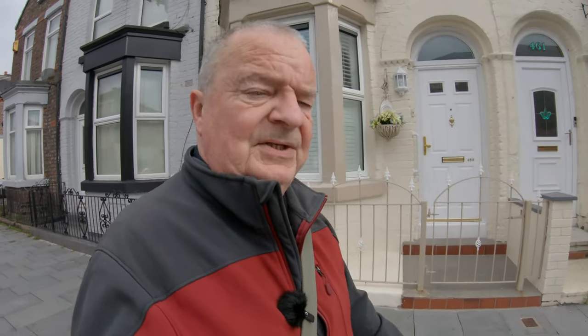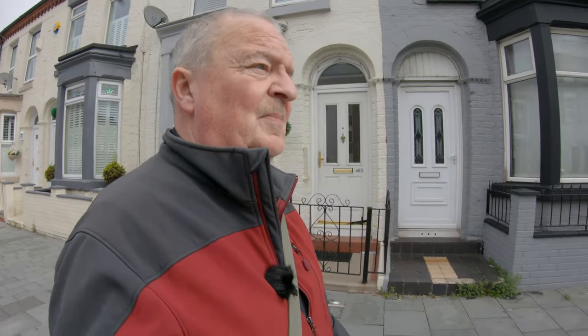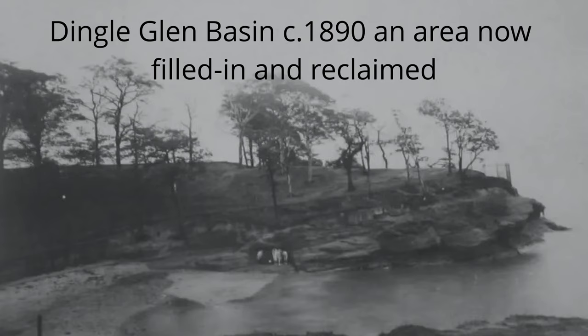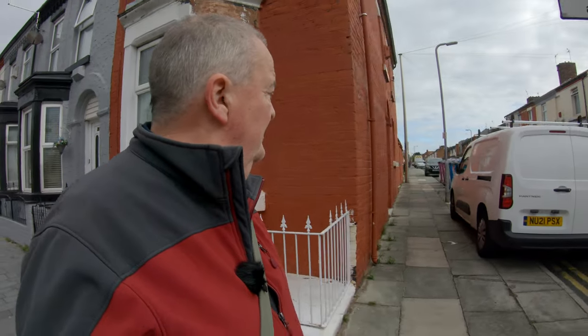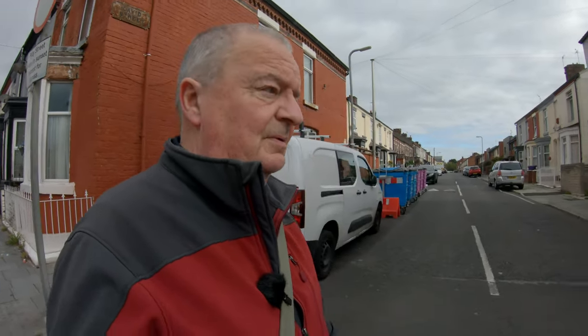The story goes all the way back to the 17th century, when a number of dissenters — Protestants — set up a community not too far from here in Otterspool, which is on the bank of the Mersey. And they actually set up the Ancient Chapel of Toxteth, which we will see later.